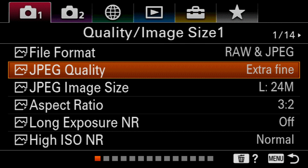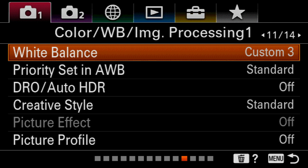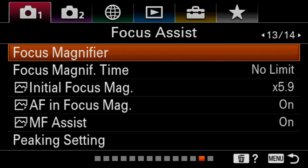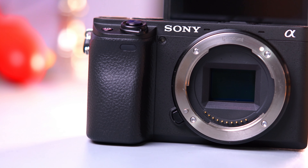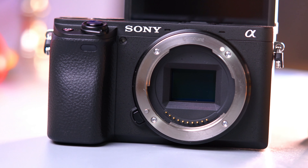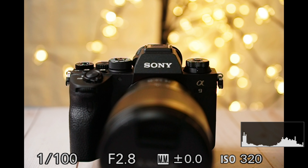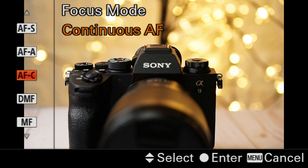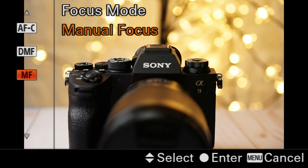Like I mentioned before, I'm talking about the focus assist feature on menu one, page 13 on your Sony a7III, or even any of the new Sony APS-C cameras like the A6400 or the A6600, that you can use whenever you want to shoot in manual focus. Manual focus is probably how I shoot 99% of the B-roll on my YouTube channel, and it's a feature that is extremely important for anyone to understand if you want to get more professional-looking videos.